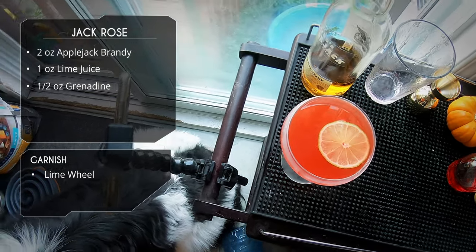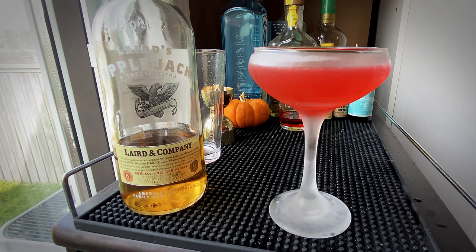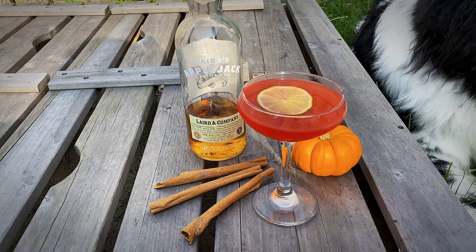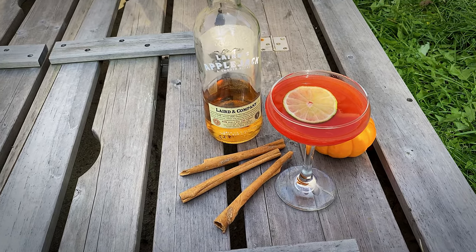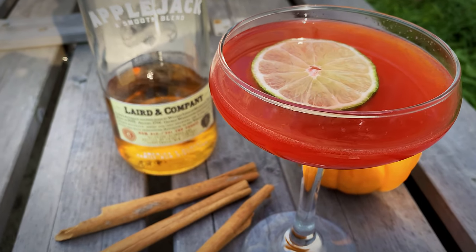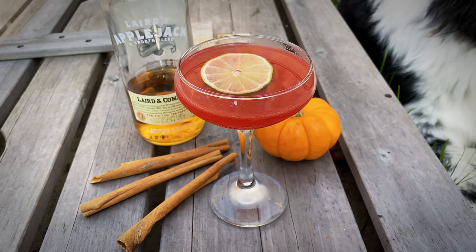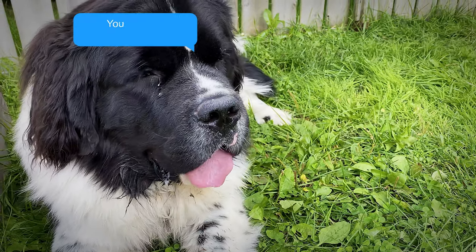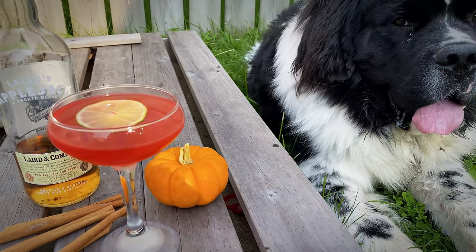And there you have it — that's the Jack Rose. It's a pretty simple cocktail; I won't say the flavors are amazingly complex. I love Applejack, so that's good. The grenadine sweetens it with that pomegranate flavor, and the lime juice gives it balance and tartness. It's a fairly simple drink but it's enjoyable, and it's great in the fall. If you've got some apple brandy, give this a try — it's a good one. That's it for the video, see you next time. Don't forget to like, leave a comment, and subscribe. Cheers!